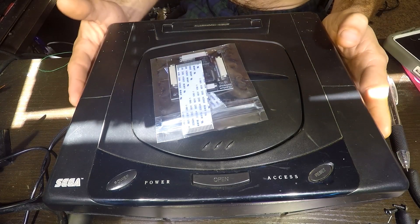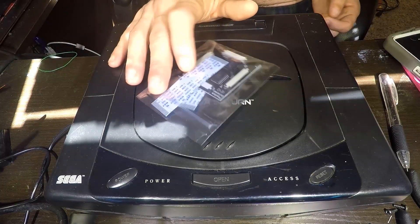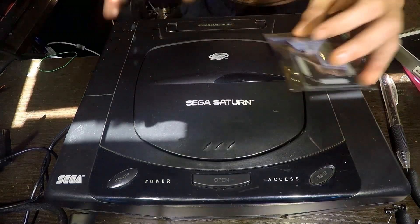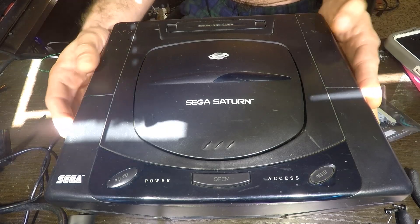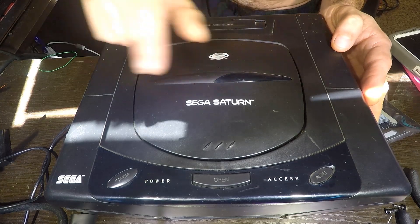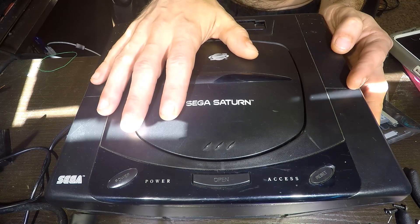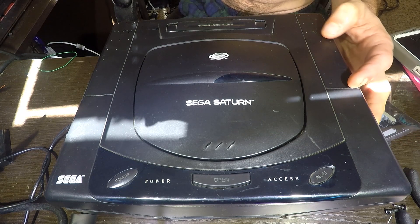What's going on YouTube, Modsville USA here with another video. Today we're going to be doing something a little special — we're going to be installing one of these Phantom universal mod chips into a Model 1 Sega Saturn. I'll go over everything you need for both Model 1s and Model 2s. If you're doing a Model 1, follow this guide exactly, and for Model 2s there are just a few little differences which I'll mention as we get to them.